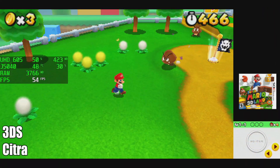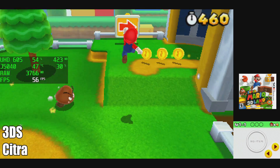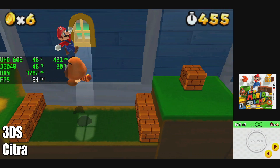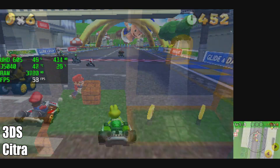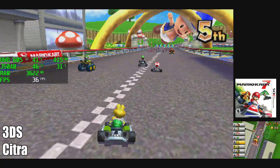I went through and tested a little bit of 3DS using the Citra emulator. Unfortunately, we just don't have enough power here to push it. This relies heavily on OpenGL and a really powerful CPU, and as you can see it's trying its hardest but just can't hit 60 FPS — even with a game like Mario Kart 7 it's still struggling.